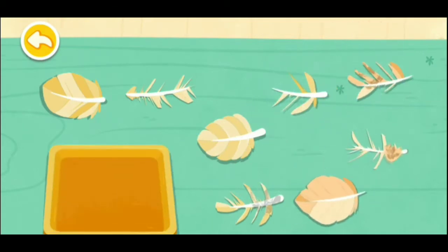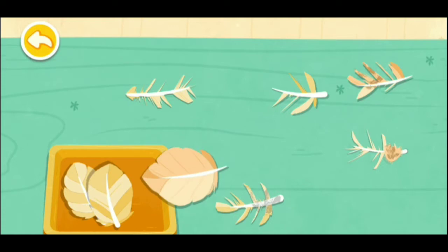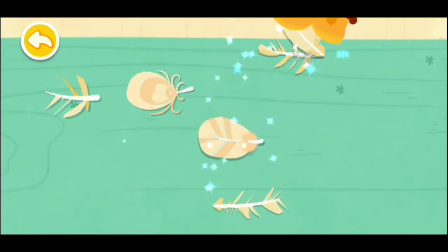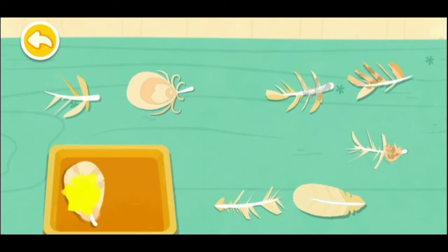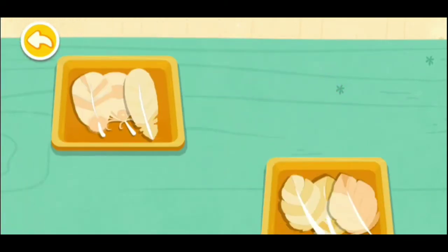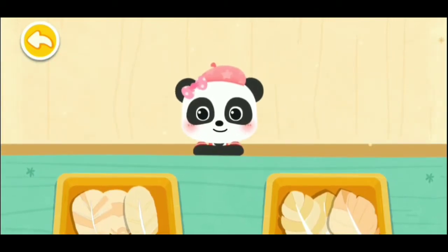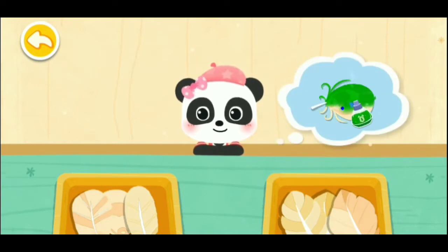Intact feathers are crucial to a beautiful wing. Awesome! The feathers are all chosen. Next, let's mix some pretty colors.